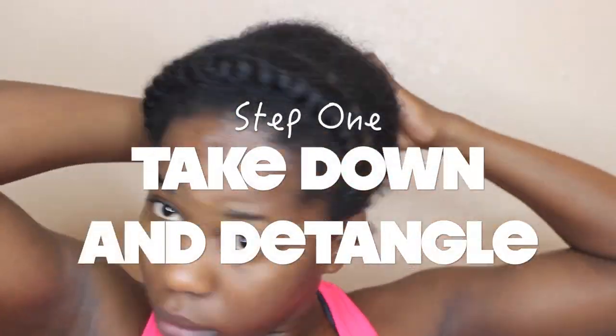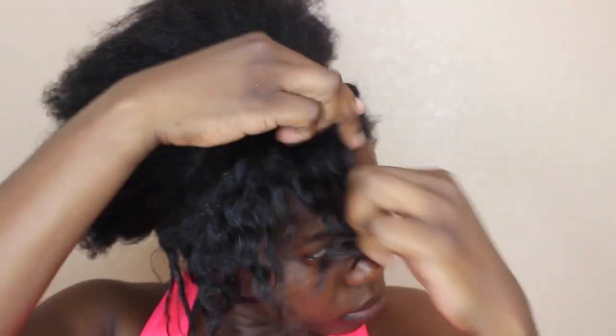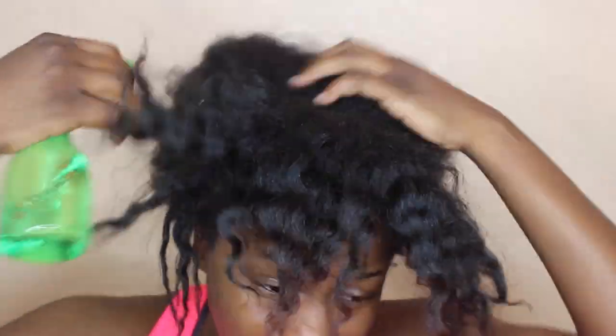Hey guys, I'm back with my natural hair routine. A lot of people have been asking what I do to my hair, so this is basically it. I'm taking down my hair — it was just in a ponytail and a flat twist.